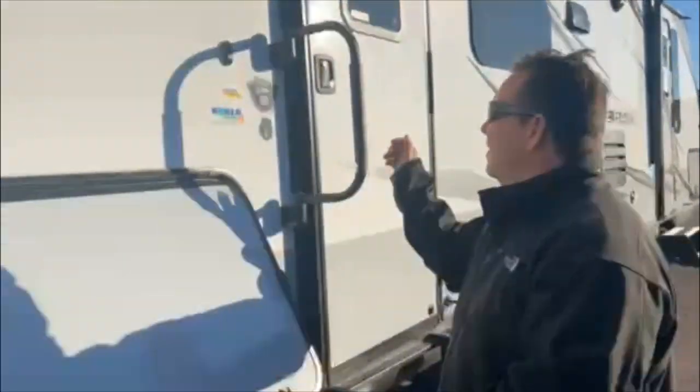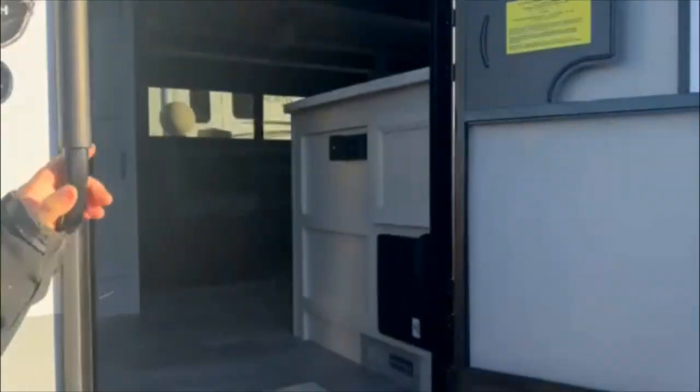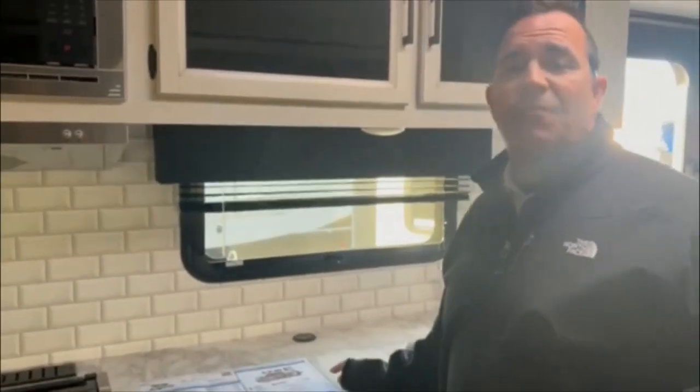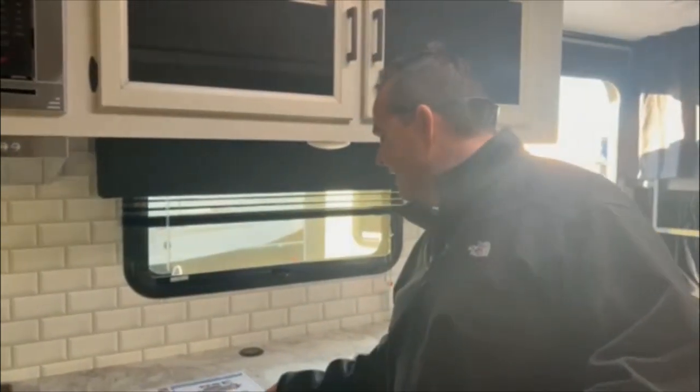Now we're going to take a look at the inside. The 29BH has a dry weight of 7,500 pounds, so you're definitely going to need a three-quarter-ton truck to tow this — you'll be around 10,000 pounds gross weight. Don't travel with water on the highway; you're just adding unnecessary weight. Get closer to where you're going and then bring in your water. This unit has 55 gallons of fresh water, 61 gallons of gray, and 30 of black — plenty of capacity.